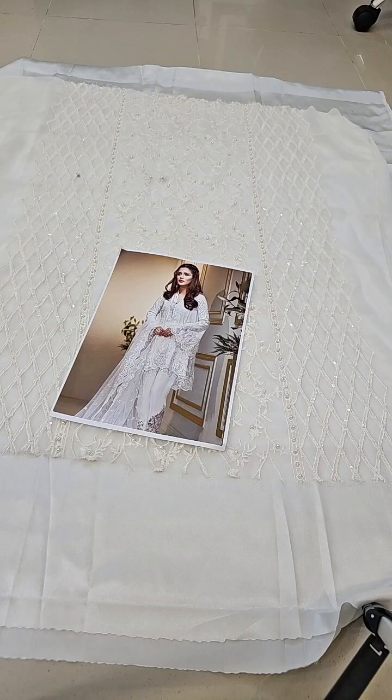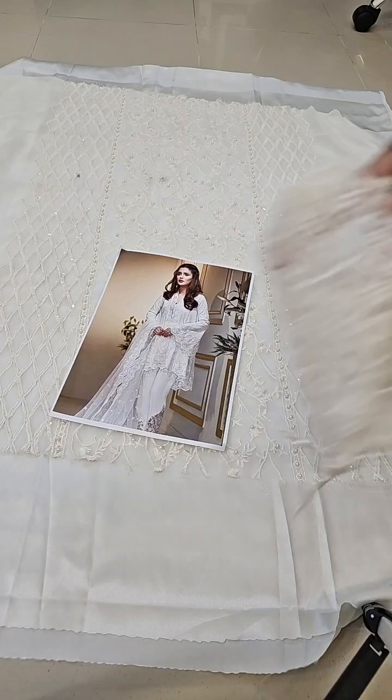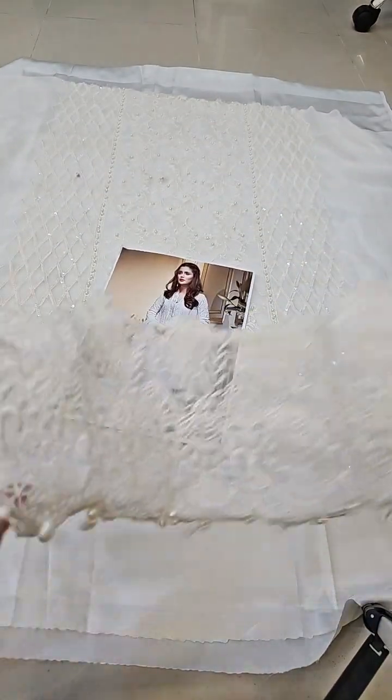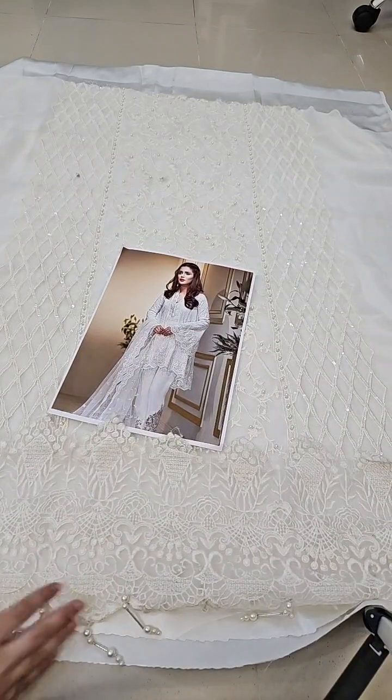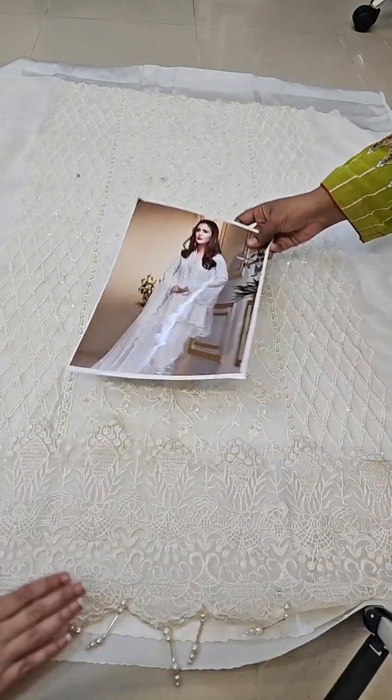This is the organza — this is the border. Hanging tassels are already included. It will look very nice and you can adjust it. This is the hanging tassels.